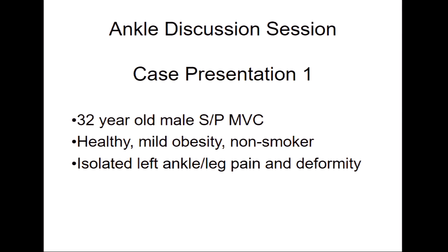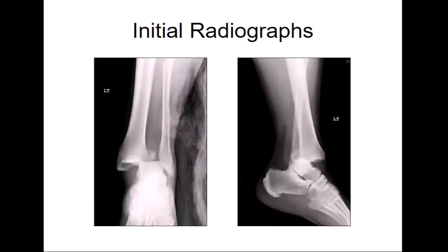So I just put a couple together. This is a first case. It's a 32-year-old gentleman, status post motor vehicle collision, and he's relatively healthy — he's got a little obesity, he's a non-smoker. It's an isolated injury to his left lower leg. And that's his x-ray on presentation.